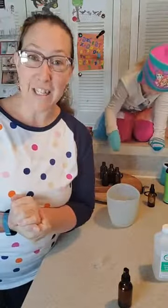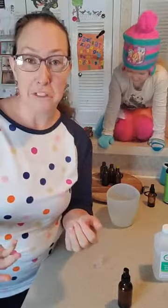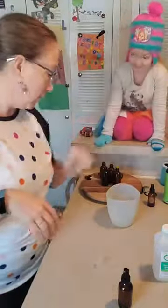Anyway, hand sanitizing spray — I hope this helped you guys. If anybody local needs some, let me know because I'm making quite a few bottles here. Okay, bye guys, thanks for watching!